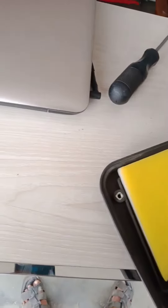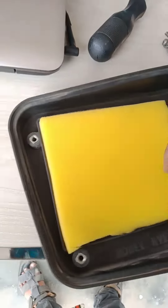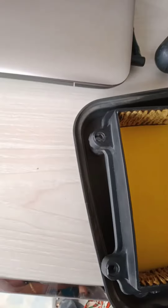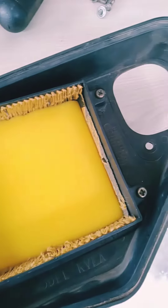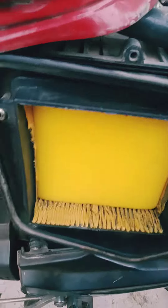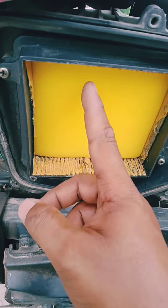Good evening. Today I am going to show you how to set the home. Let's go to the home by driving. When we call, we will be able to set the home floor. The airfoam is very good.